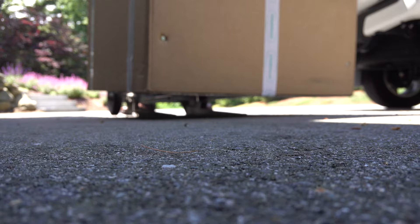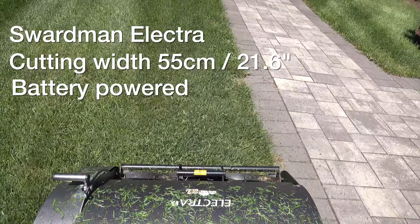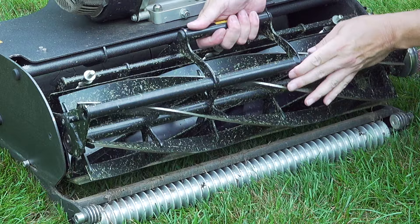Let's start with some basic specs. This is the Swardman Electra — it's got a cutting width of just over 21 inches. It runs completely on a battery and it has a very unique cartridge system, meaning the reel you see in the front can be easily swapped for other attachments, including a verticutter, dethatcher, or even a brush for different applications. So you can use this single power head to run multiple attachments for multiple jobs.